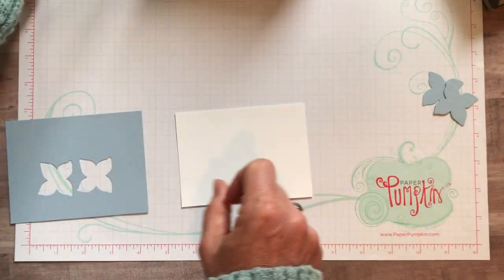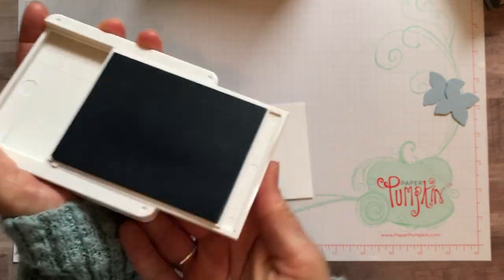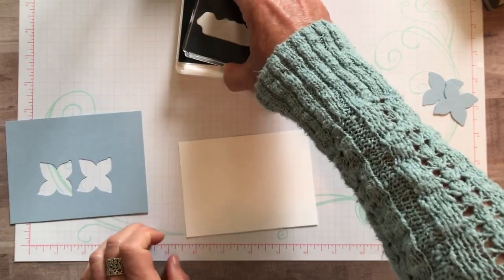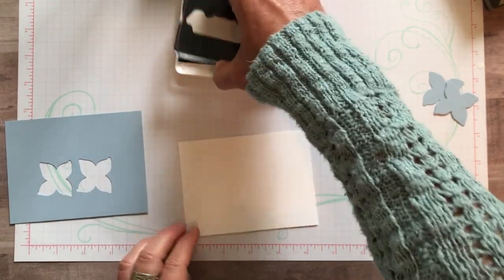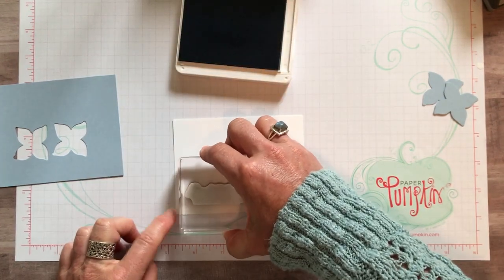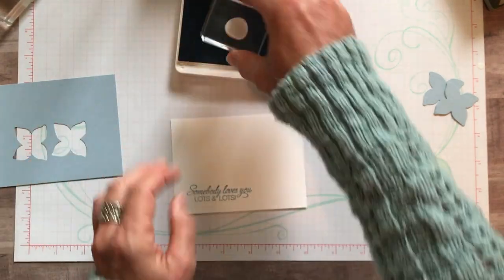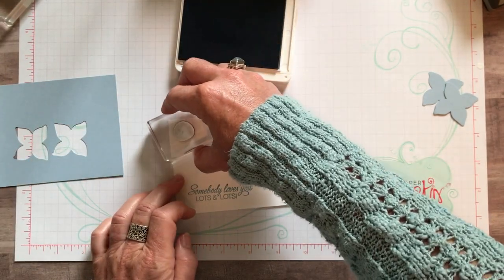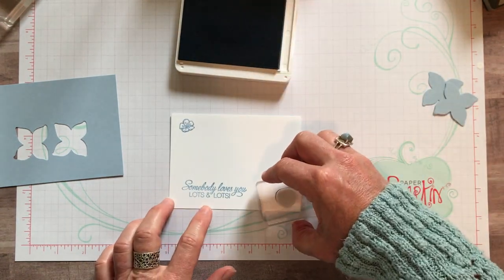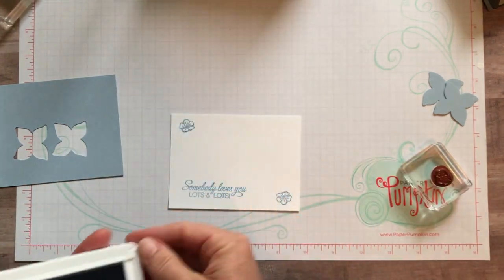Simple stamping. We've got our Seaside Spray ink pad - I'm going to open that up and ink up our 'Somebody Loves You Lots and Lots' sentiment, making sure I've got it right side up. We're going to stamp that right there. Then our little flowers - we'll stamp one right there, and I'm going to flip the stamp around so it doesn't look completely the same on the top and bottom.